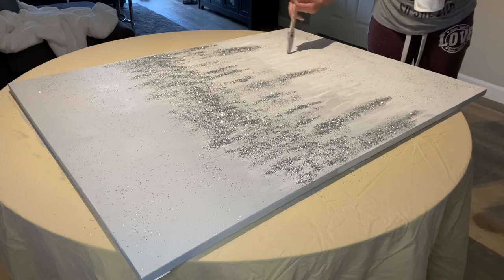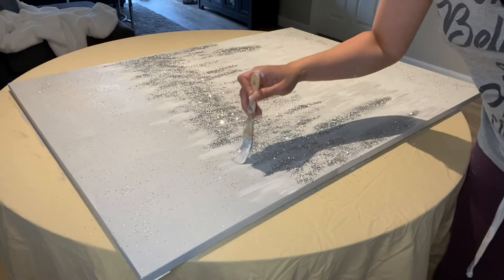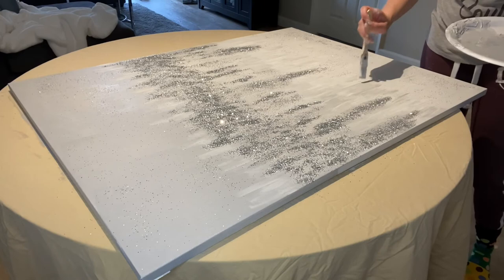It took me about two hours to create this painting, which I then condensed down to a six-to-seven-minute video. I do go back and forth like I mentioned, and when you create this, don't give yourself any rules — just be in the moment and do what you like until you have your finished result.